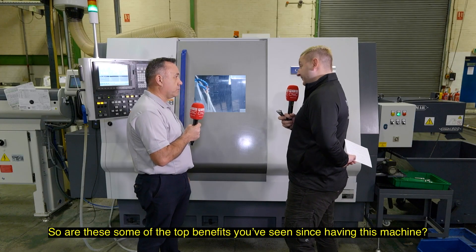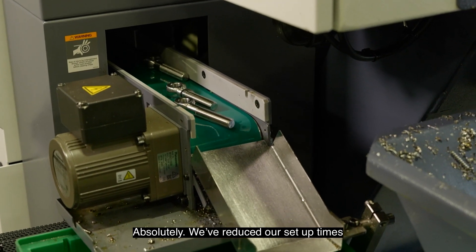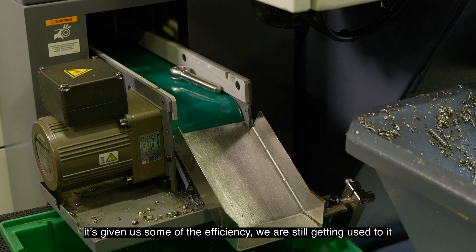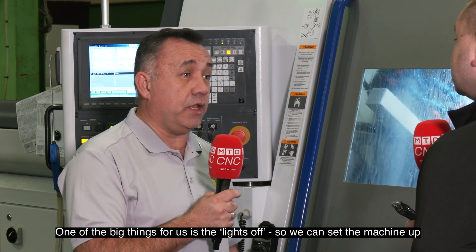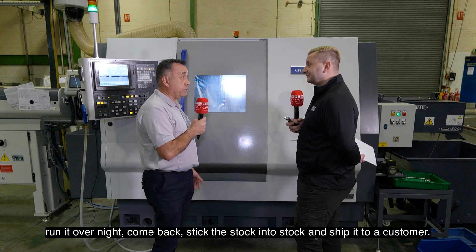So are these some of the top benefits you've seen since having this machine? Absolutely. We've reduced our setup times. It's given us some efficiencies. We're still getting used to it. We're bringing in sister tooling shortly as well, so that'll help. One of the big things for us is the lights off — we can set the machine up, run it overnight, come back, and ship the stock to a customer.